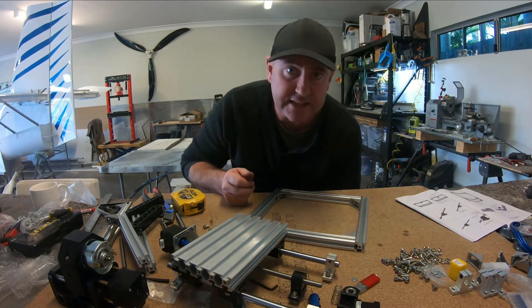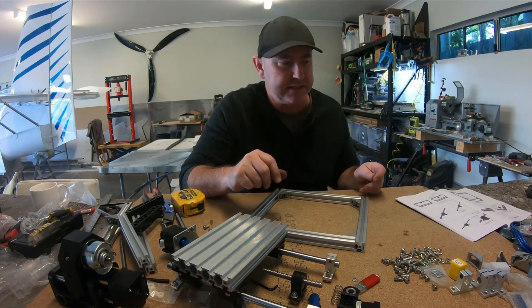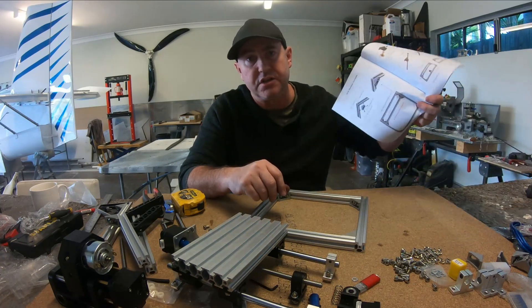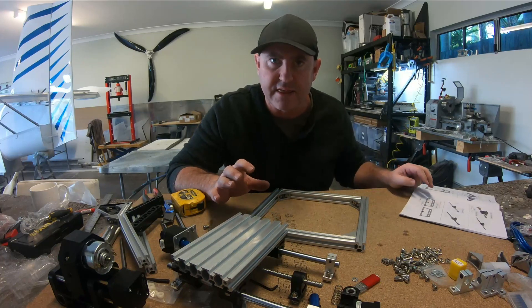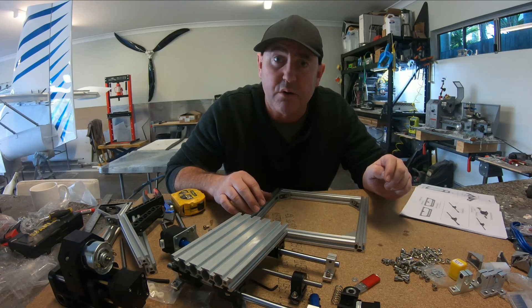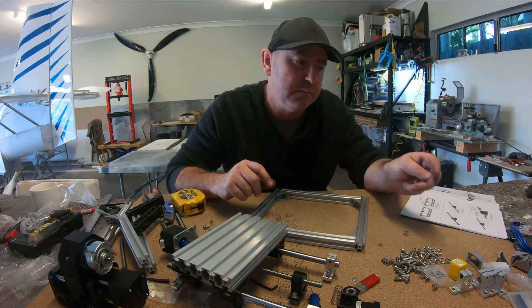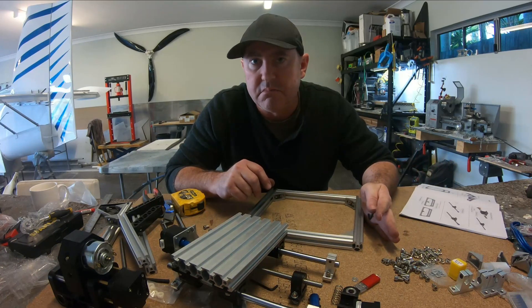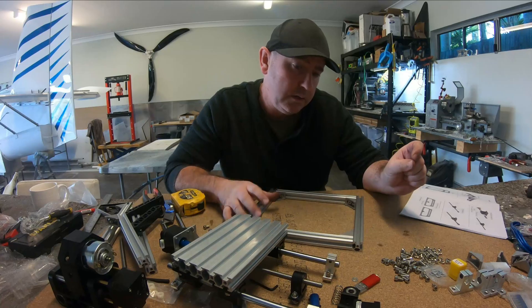All right, so we'll put this thing together. I'm not gonna bore you with the step-by-step — it comes with instructions. I'll just do a quick time lapse of it all going together and then we'll get into the workings of it, what my thoughts are. We'll get something cutting — maybe aluminium, some timber, maybe some tooling board too. So let's get into it.